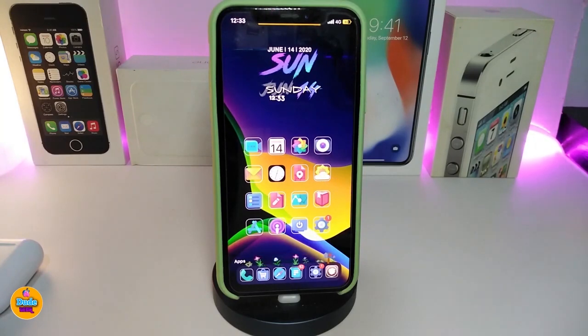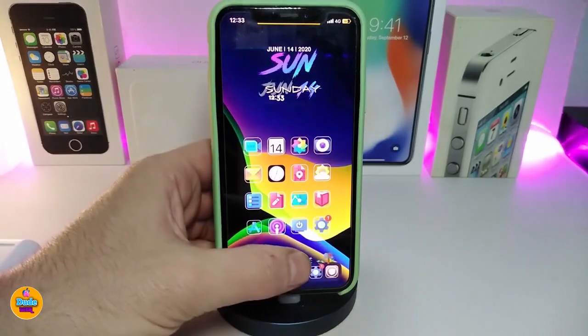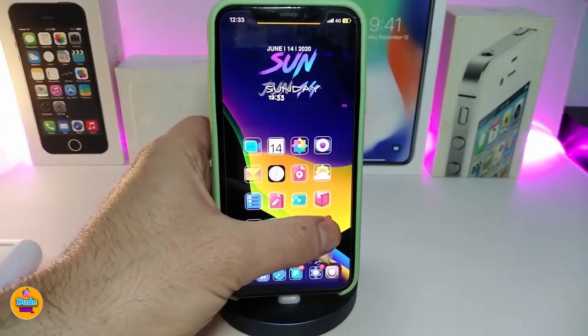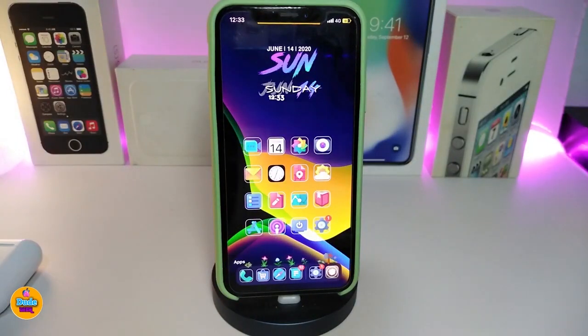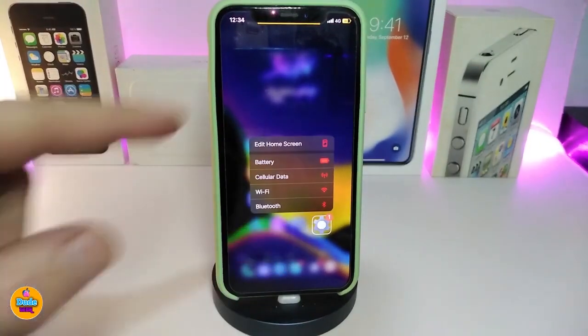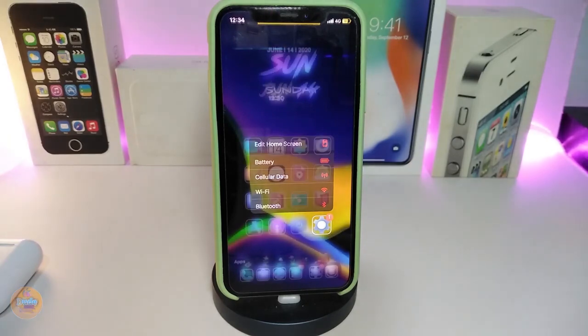The next tweak is Red 3D Icon. If you force touch any icon — for example, most of the apps on my iPhone — once you force touch any application, it comes up in a red color, just like that. Another app, same thing, and even the Settings app, just like that. After you download the tweak, there is no configuration — just install it, respring your device, and then force touching any application icon will display it in red. This one is called Red 3D Icon.